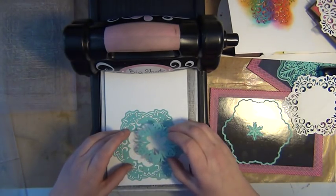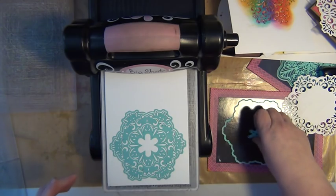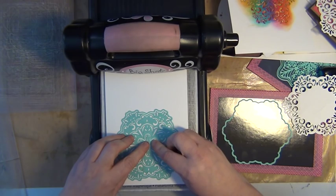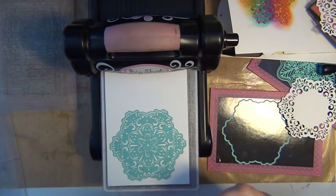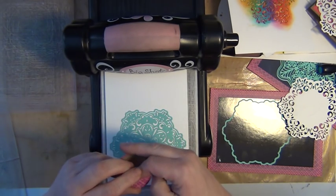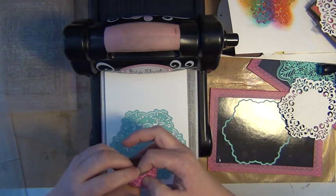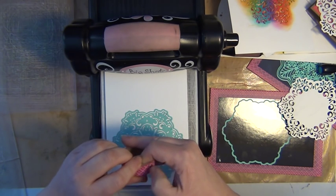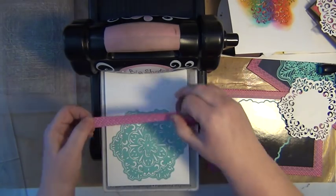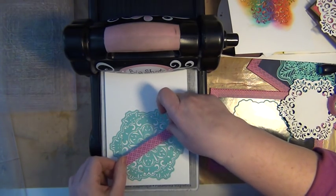I'm going to continue with this — I'm going to take this one in the center, and then I've got the final one. And in order to keep these in place, since I have to run these through quite a few times — because the paper itself is rather thick and heavy — I'm going to take a piece of washi tape and drag a long piece enough to cover the complete die set.